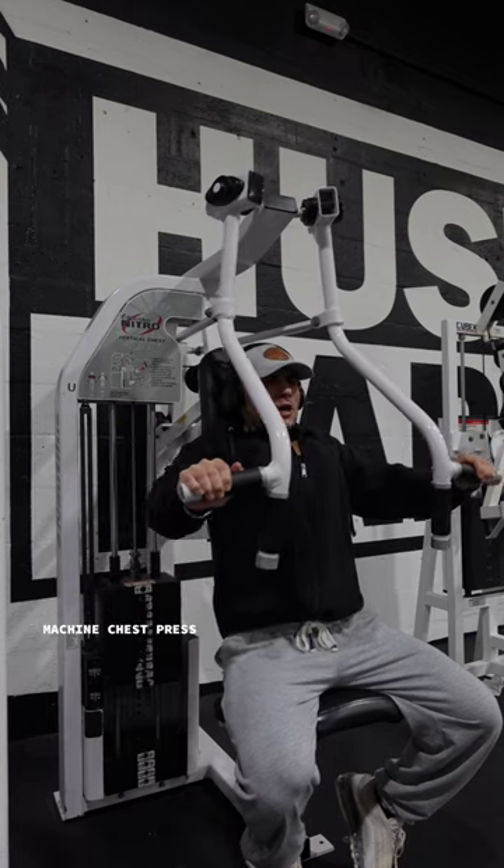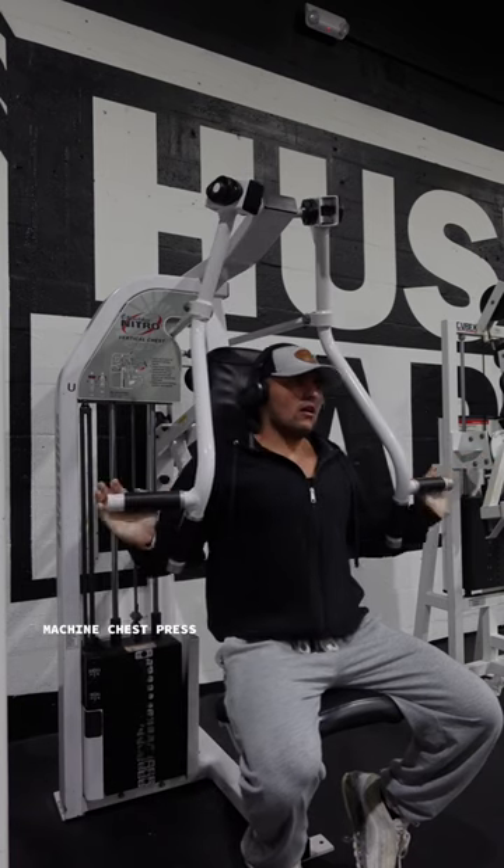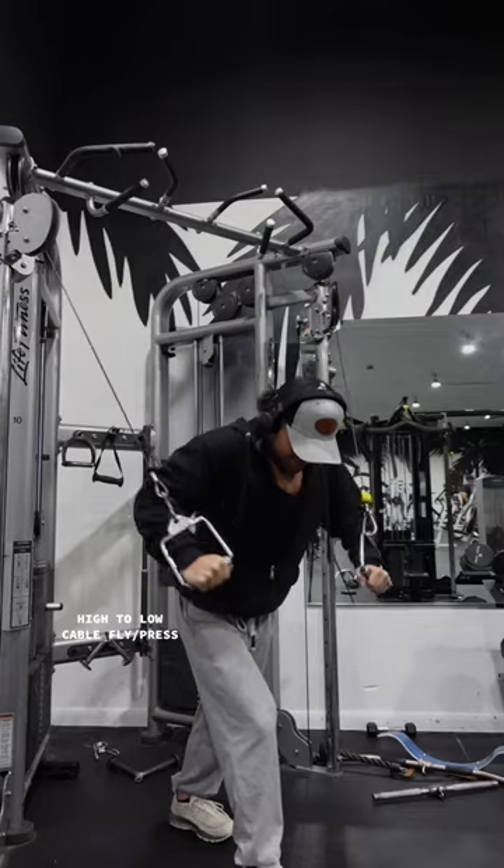The next thing I moved into was a machine chest press. You can use any chest press that you have available to you. The most important thing is that you're taking the working sets to failure and make sure you're getting a deep stretch on the movement.